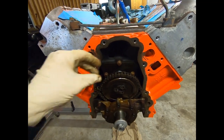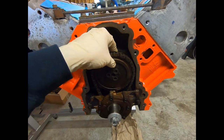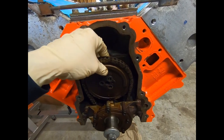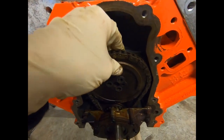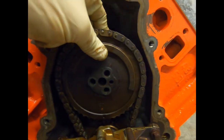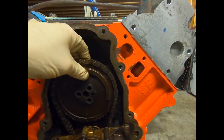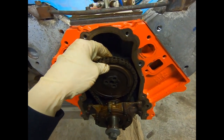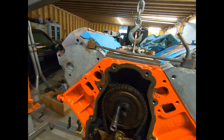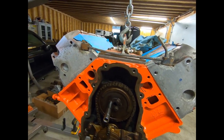Next we'll put our timing chain and gear back on. Easiest way to do it is just pull the chain up, slip the cam gear in there, and let it kind of hang down. You can spin it to get it where you need it - just make sure it engages on that bottom sprocket. Line your marks up. The dowel for the cam needs to be kind of pointed straight over to the driver's side, so we'll just index the cam around until that dowel is real close and get that lined up. Once you have that lined up, get your bolts and put some Loctite on them - you don't want these to back out. Torque these down to 26 foot-pounds, and then we're good to go with the cam install.